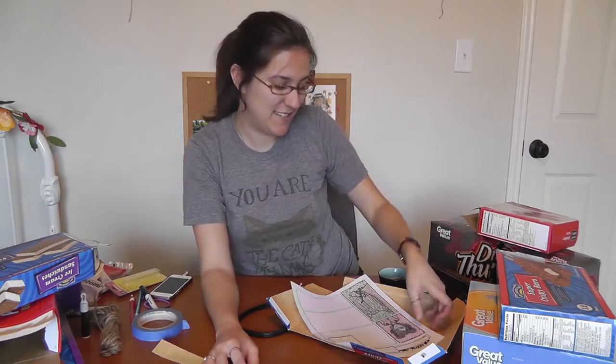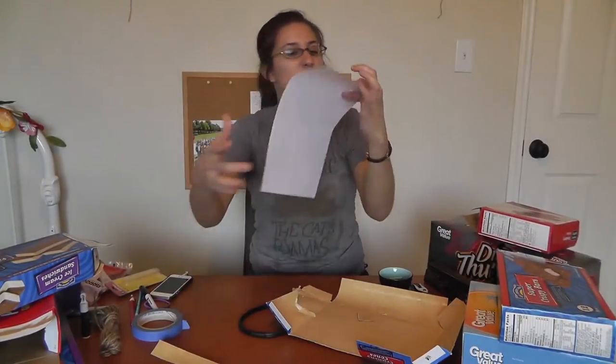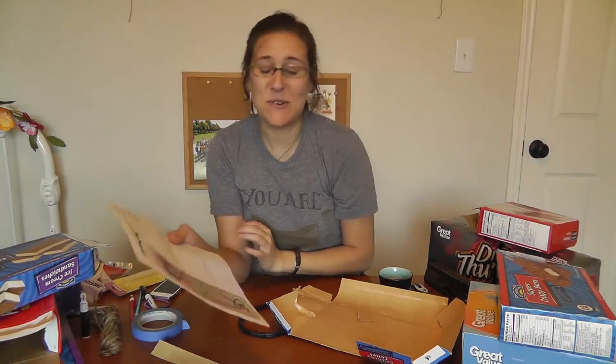So we are going to make some paper mache tiefling horns. This is my tiefling — she has ram's horns. She's a druid, so the flowers are there, but we're gonna be adding the flowers later and painting. Right now, we're going to start off just with the construction of horns.